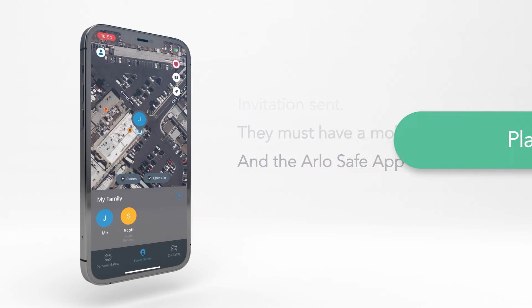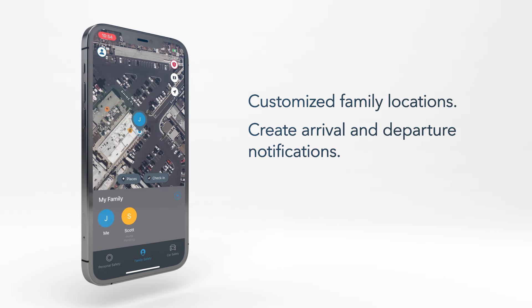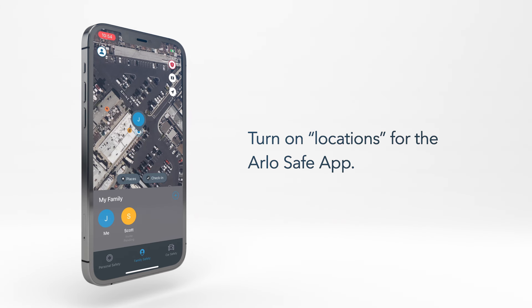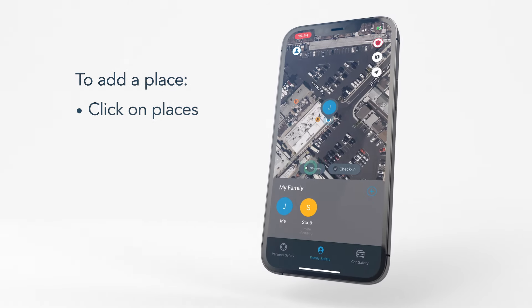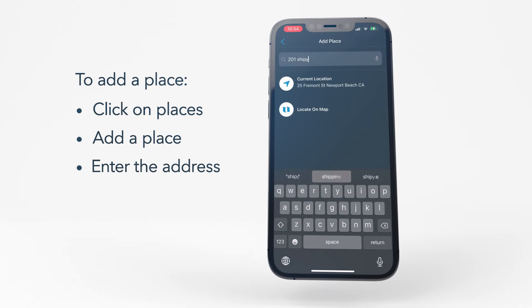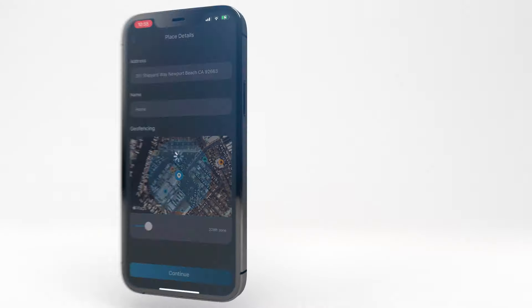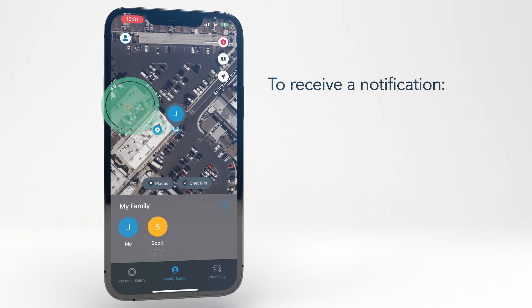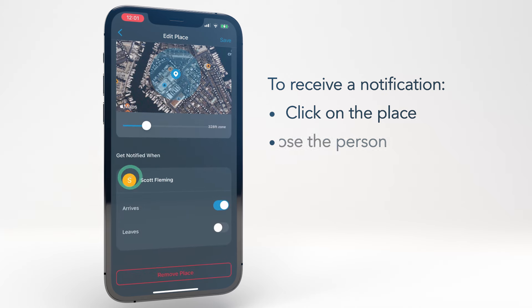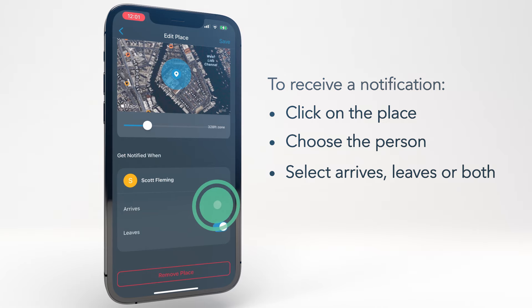Once you have set up family members, you can use the Places feature to create customized family locations and get notifications when a family member arrives and/or leaves those places. Before you get started, make sure that you have locations turned on for the ArloSafe app. Next, click on Places from the Family Safety menu and then add a place. Enter the address in the search field and then click on the correct address in the search results. Create a name for this place, then click Continue. To receive a notification when others arrive or leave a designated place, click on the place you want to be alerted for, then scroll down and choose the person that you want to set the notification for. Select Arrives and/or Leaves to set up that notification.